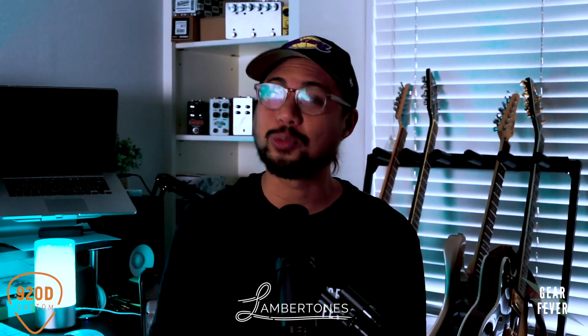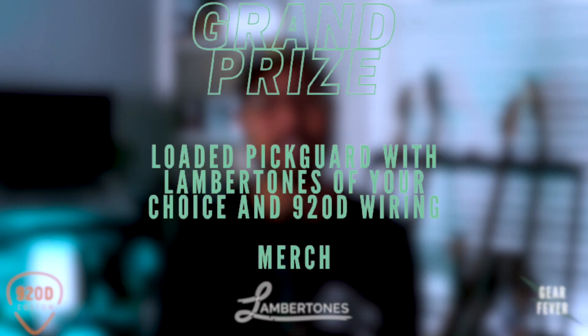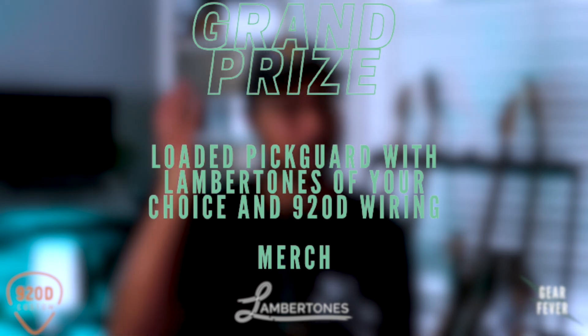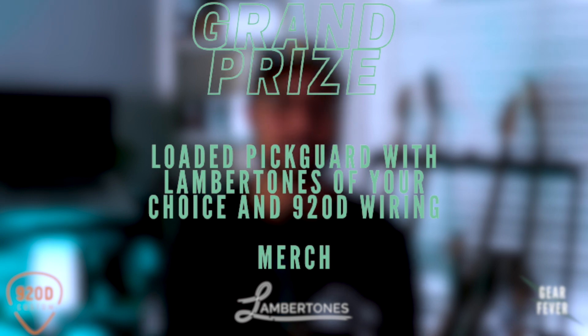And the grand prize winner will receive — and this one is so cool — a loaded pickguard with 920D wiring and Lambertones pickups already installed, and you get to choose what pickups you want. So there's a lot of great options for you.